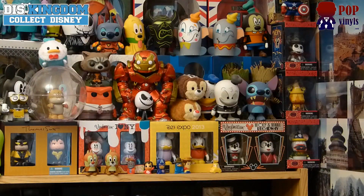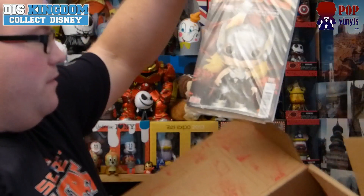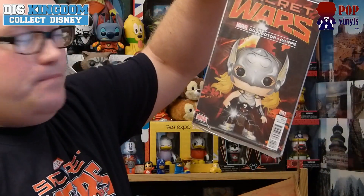All right, Secret Wars. So we also have Secret Wars number one — the bonus edition with a special variant Collector Corps cover. That's pretty cool. We have number one with the female Thor on it. That's a nice exclusive figure and book.